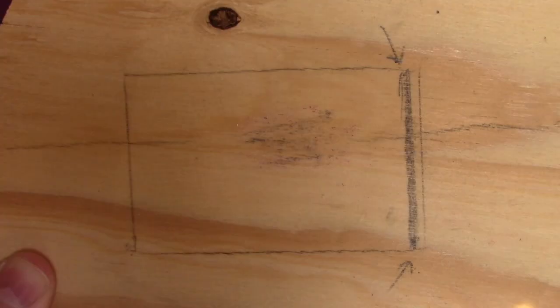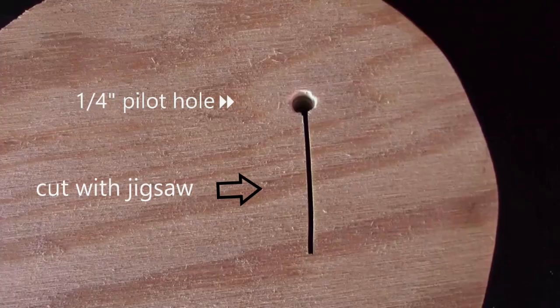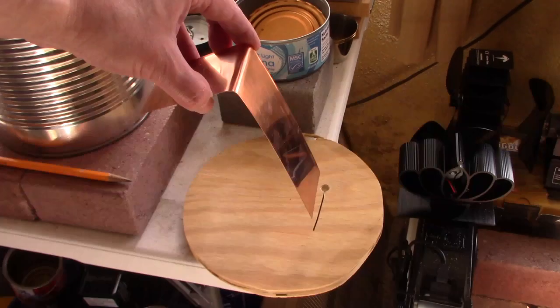All I did was start by stenciling out where I wanted the copper on the plywood, then I cut a quarter-inch pilot hole and using a jigsaw cut the line the width of the copper. Then using needle-nose pliers I just bent part of the copper at a 90-degree angle and slipped it through the slot.